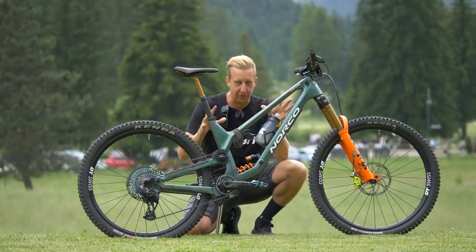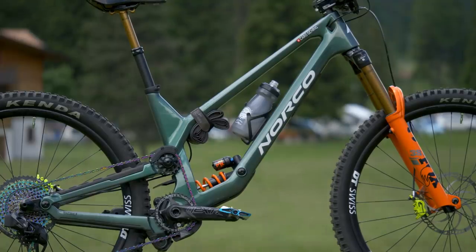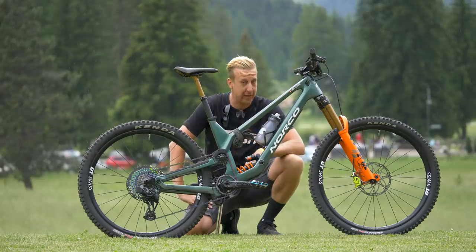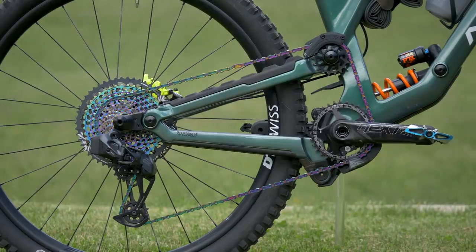Starting with the heart of the bike, the all-important bit, the brand-new Range frame. You might notice the front triangle shares a lot of similarities with the downhill bike — it's pretty much the same. It's using a different linkage, of course, and it's got a different back end, different amount of travel, different intention.